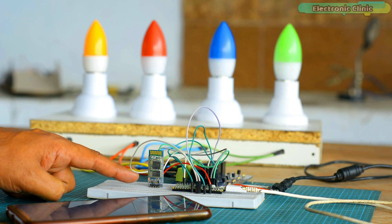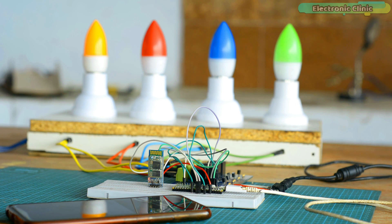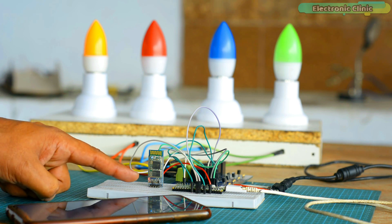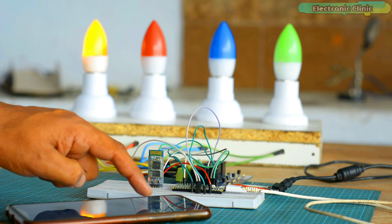Next I am going to connect my Android cell phone app with the HC05 Bluetooth module. As you can see, the Bluetooth module is connected and now I can start controlling the lights.